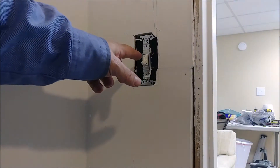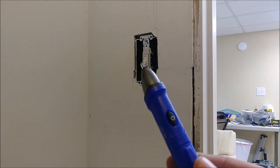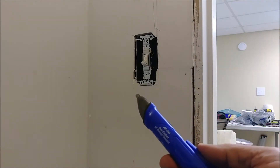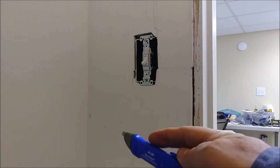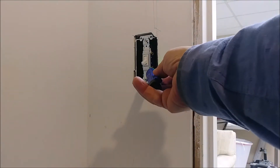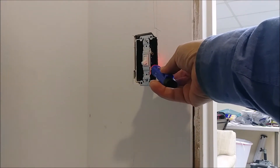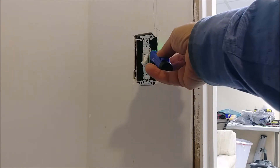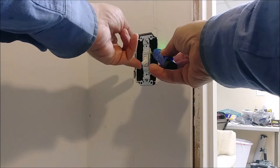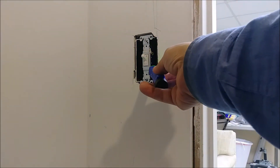This is the switch we just installed. I've connected the electricity already. I'm using this tester to see if there is AC present — I'll put a link to buy it on Amazon. The bottom is the hot. Getting close to it, you can see it's getting red, meaning electricity is here. If I go to the other wire, there is no electricity.